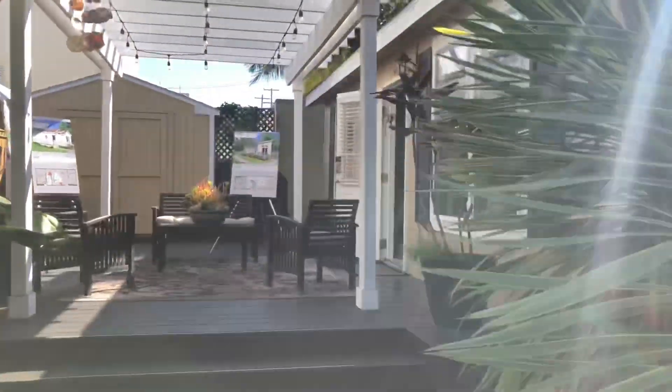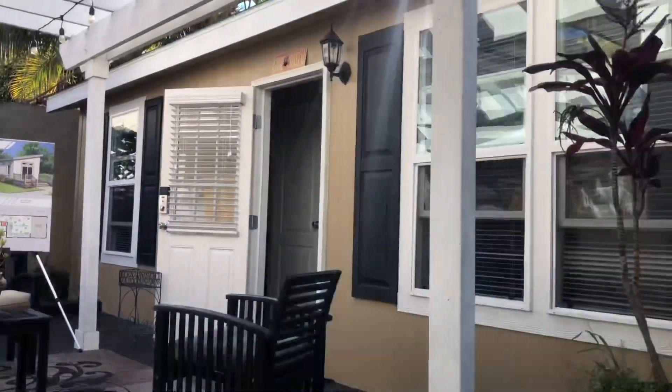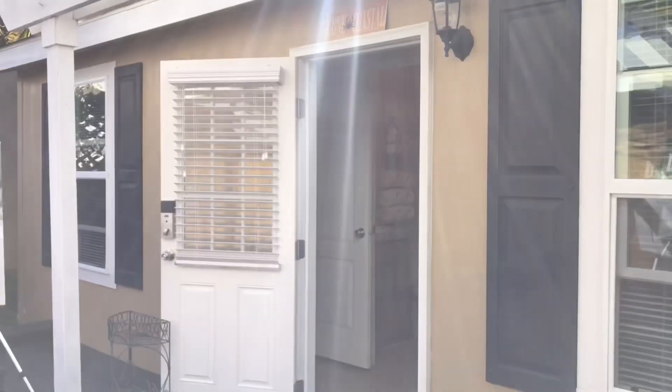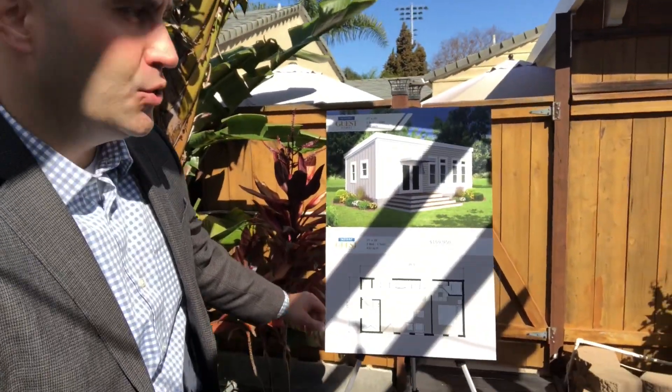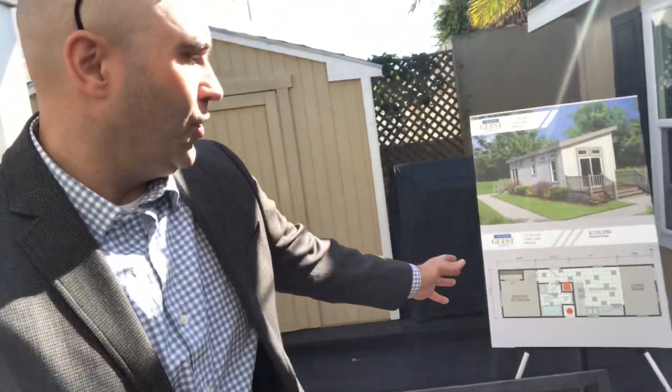Now let's go take a look inside of our actual ADU. We're standing on our patio where we have a couple layouts of each of our floor plans — our one bedroom or convertible studio, our two bedroom model, and our one bedroom with the larger living room option.